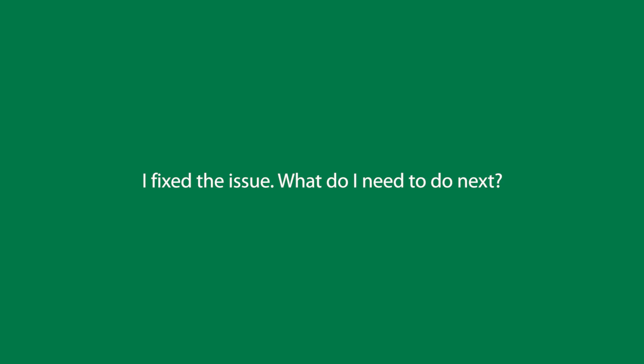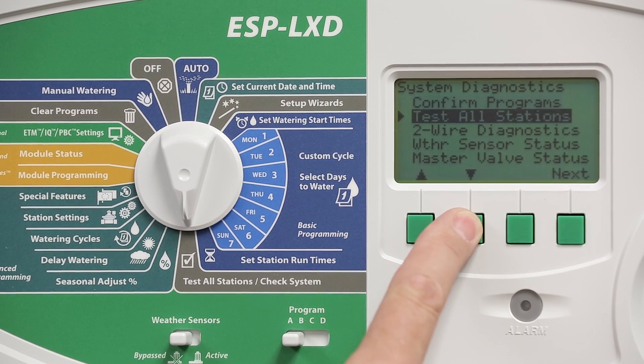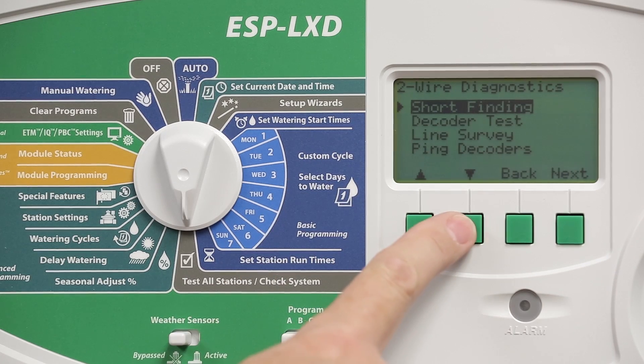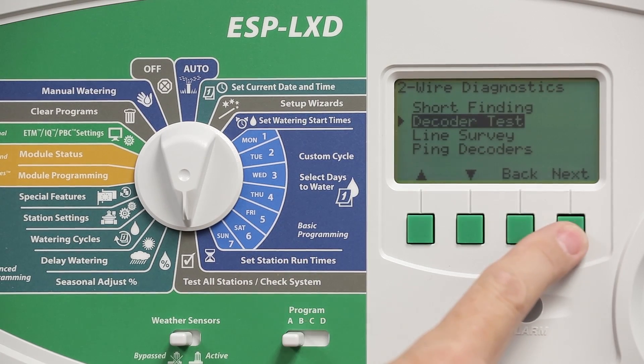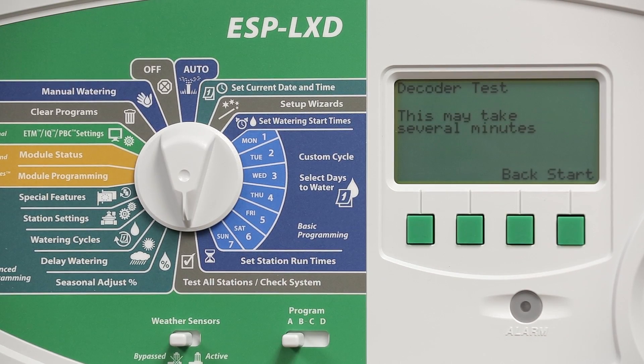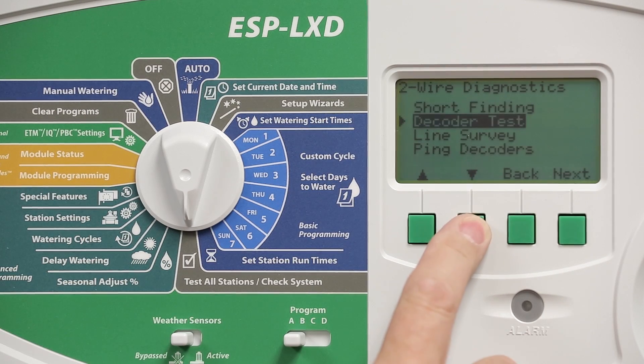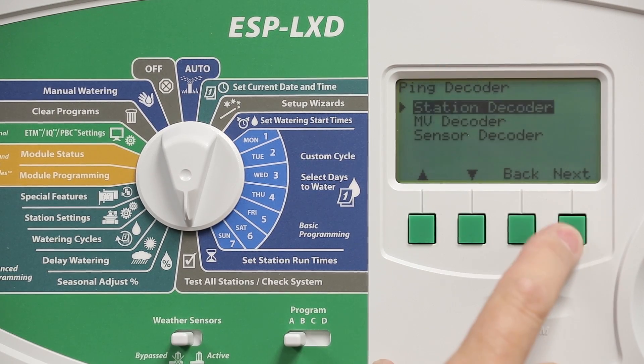Let's assume we've gone out and fixed the problems in the field. There are two ways to check whether you have fixed all of the issues. The first method is to simply rerun the decoder test, but depending on the number of decoders in your system this could take quite a while. If you're troubleshooting a small number of issues, the ping test is a much faster method.